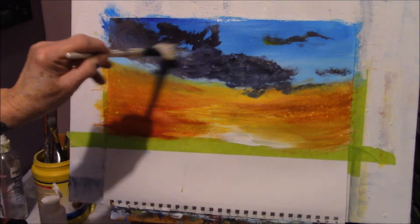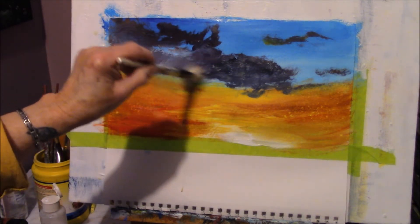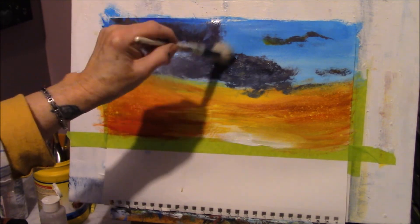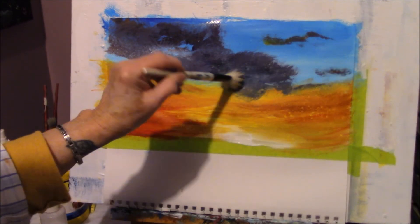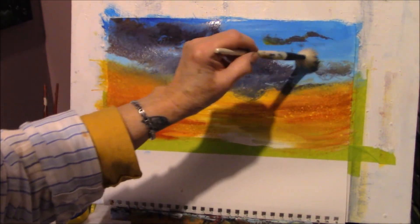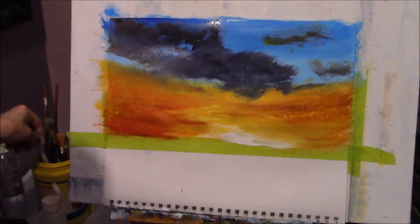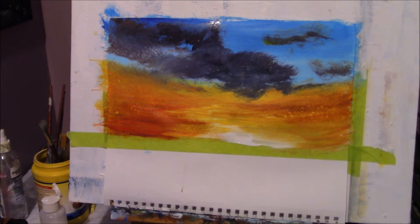I just wet the brush and waited to see what would happen. Oh my goodness, this is so much fun — I'm loving it! Oh look at that, it's working! Cool, yeah — so I wet my brush. Oh nice, look at that! Now that's dirty, I don't want to put that down. Look at those crazy clouds — they're fantastic!